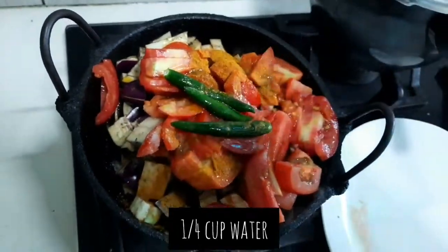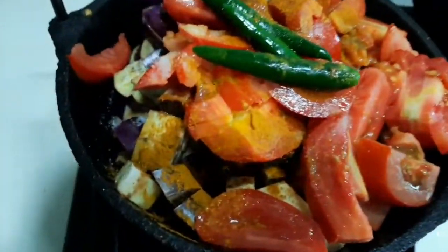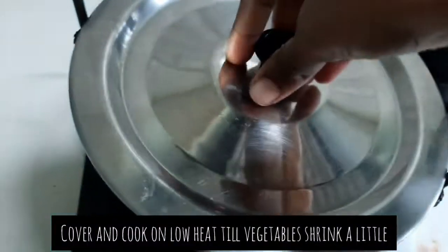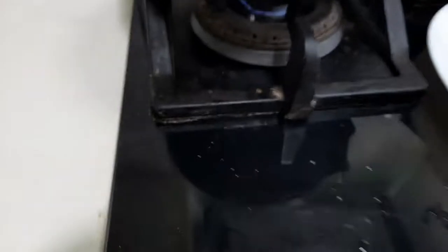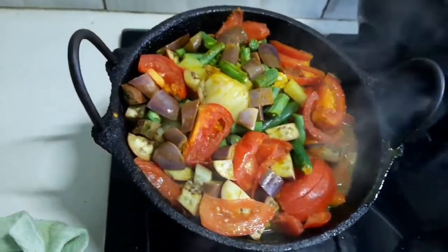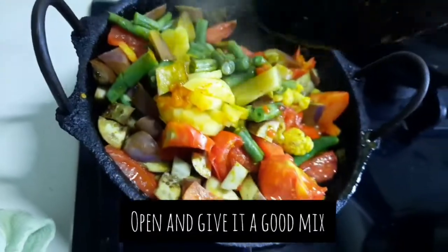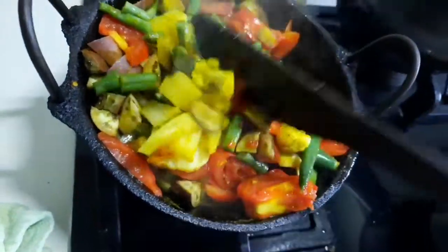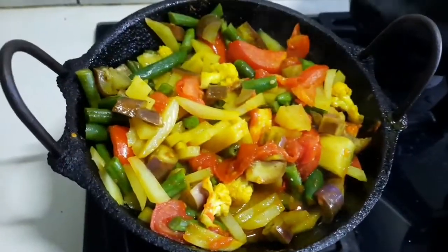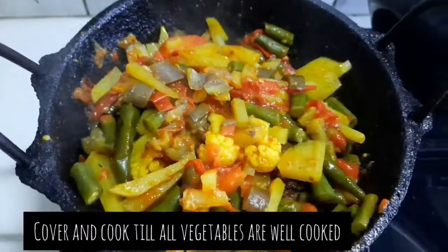We drizzle it with almost two tablespoons of mustard oil — this can be decreased or increased as you wish — and a little water. That's it! We just cover it and cook on low heat, as low as possible, until the vegetables shrink a little, then open and mix.